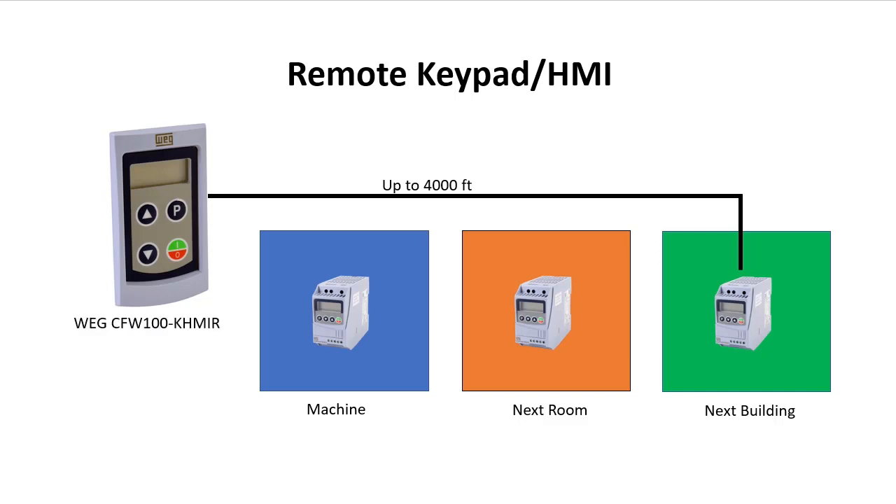I'm using the CFWL100 version, but this video applies to any WEG drive that uses this kind of remote keypad HMI.